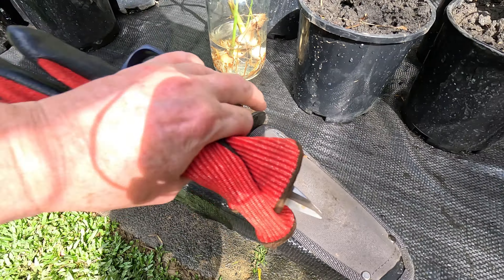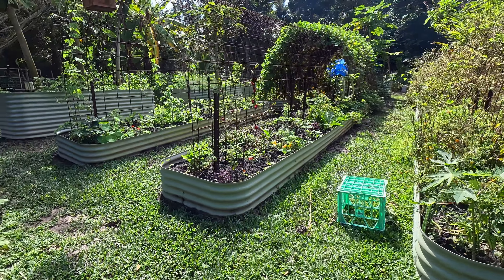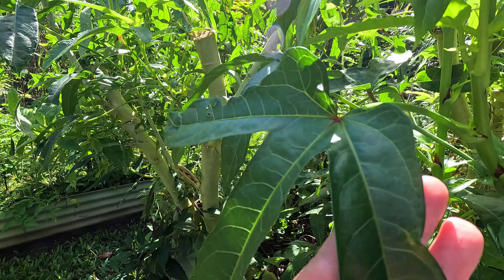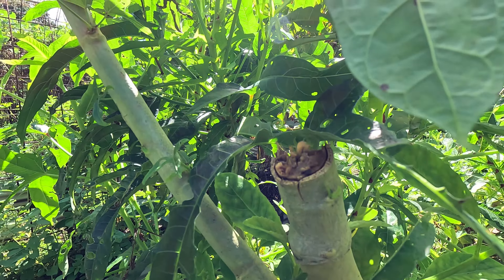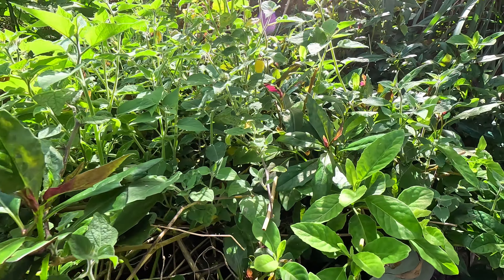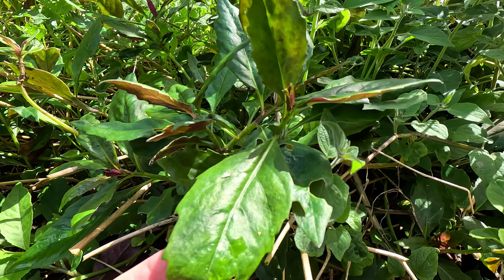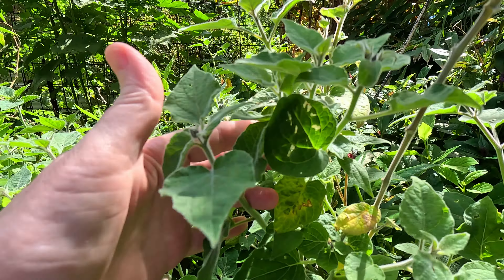We'll grab our gloves, our scissors, and our hori hori and let's go have a look at this lemongrass. Even though it's the dry season — the colder season — it's still warm and still raining. You can hear there's a chicken in the background getting ready to lay. As we pass this bed, this is beaker, which is Tongan spinach, which I cut right back. And in a matter of weeks it is massive again — so productive. We've got some longevity spinach, Okinawa spinach, and these are Cape gooseberries — we'll get thousands and thousands of those.